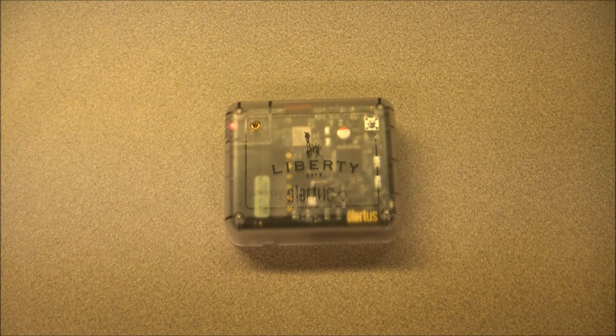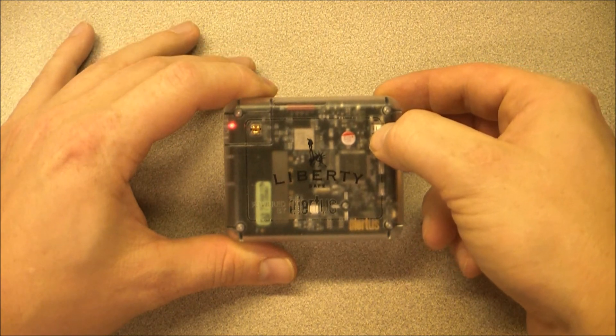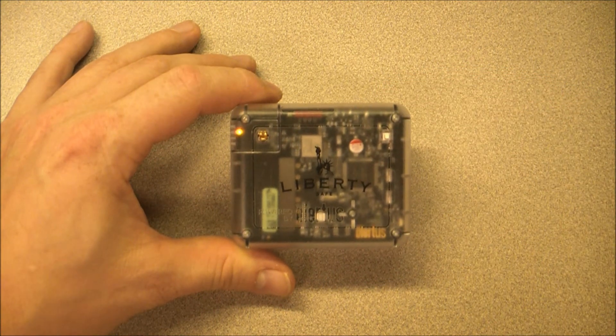We can now set the device to setup mode. To enter setup mode, press and hold the small white button in the upper right-hand corner of your Safe Alert device. The LED will now turn yellow, and then start flashing yellow. In setup mode, your device will act as a Wi-Fi hotspot that your wireless device can connect to.